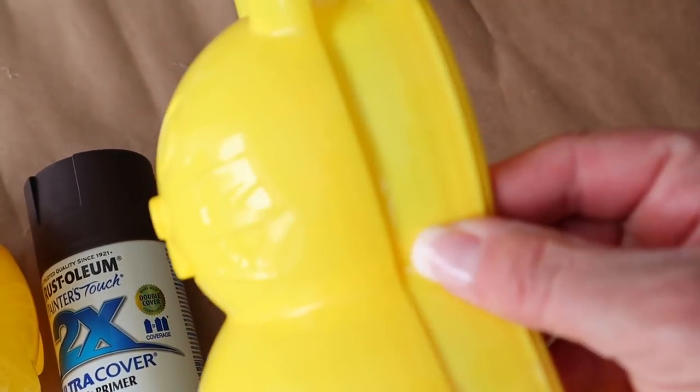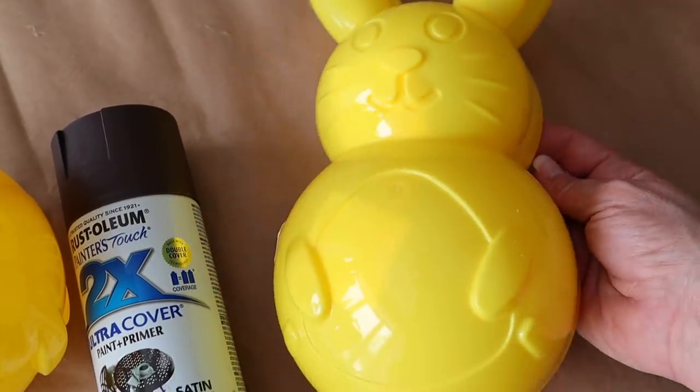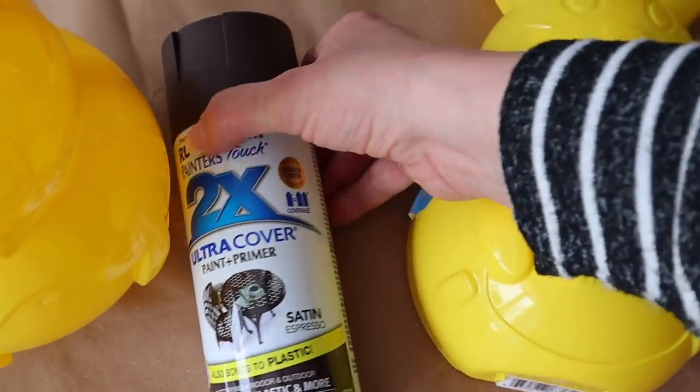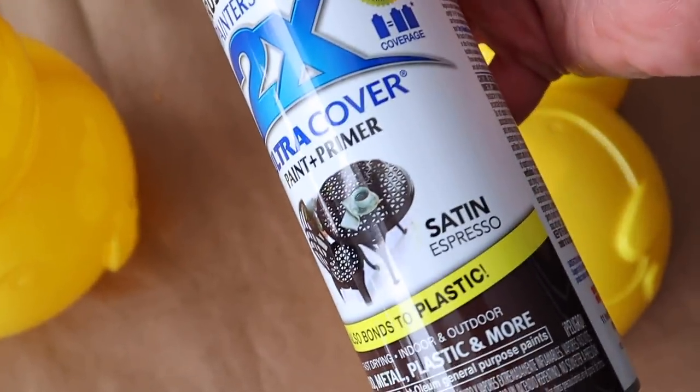Next I'm going to make a cute and easy chocolate bunny. I picked up these bunny containers at Dollar Tree and then I'm going to spray paint them with my favorite color of brown spray paint — this is Rust-Oleum in the color Espresso.